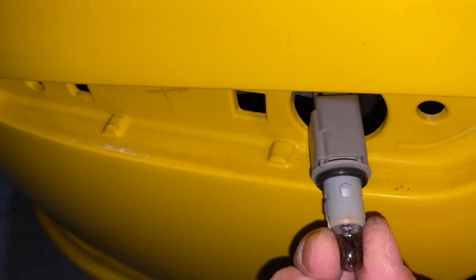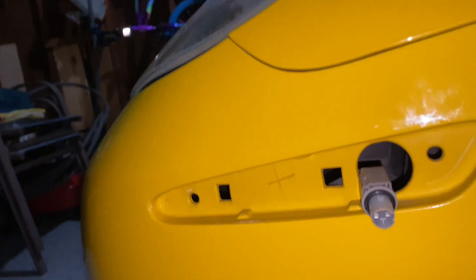After that, the light bulb itself — you just pull the light bulb itself out. Mine's going to be real loose because I just did this a second ago. Pop it out, and then we're going to insert our LED side marker.